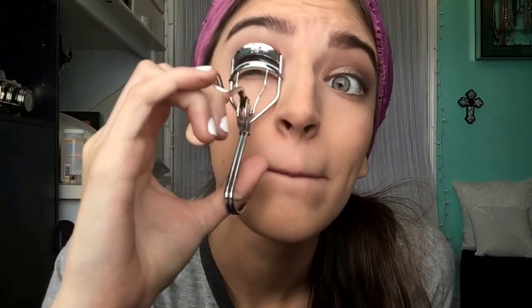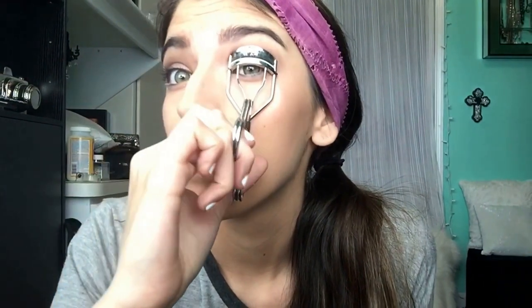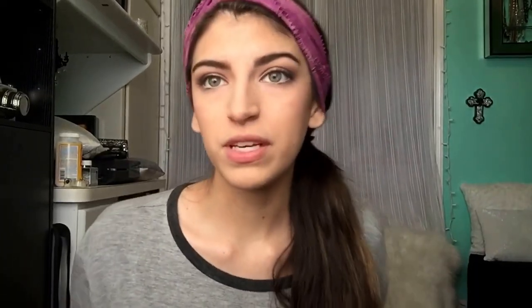Now I'm just going to curl my eyelashes — excuse my face when I do this because it gets a little crazy. Wow, the sun keeps going in and out on me.